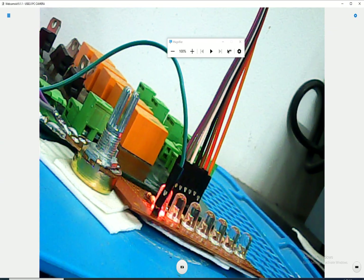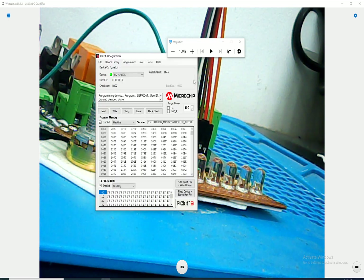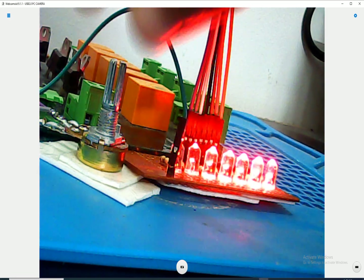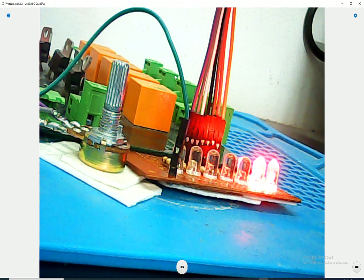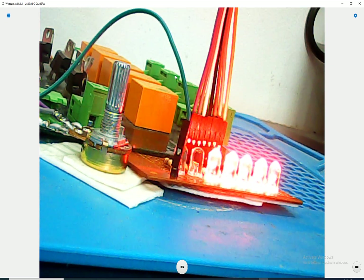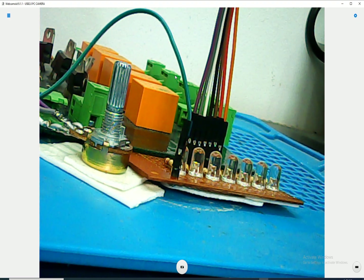I go to the MicroC for PIC programmer tool, select the file I just created, and click Write. This LED is connected to pin B6 (pin 39) - it blinks during programming. It's done. I power it up using the PICkit 3 software and click On. It is very fast - the potentiometer is at maximum value. I rotate it and it is slowing down.